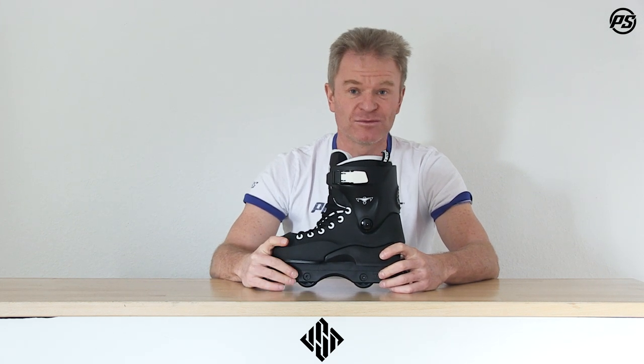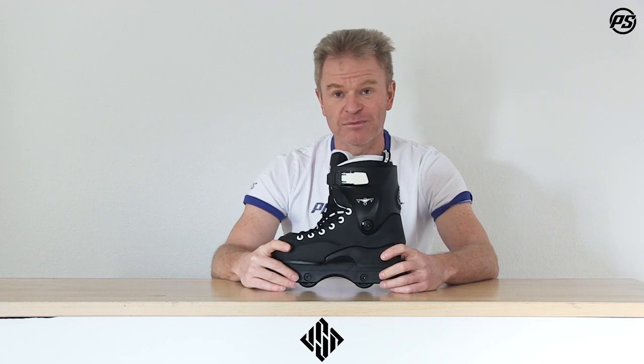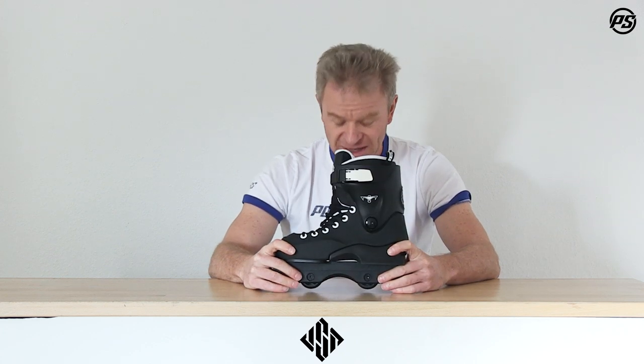Summing this up: a perfect skate for beginners, for smaller feet, girls and also boys, and a great price-to-value ratio too. Thanks for watching, stay tuned, and enjoy this skate with your first endeavors in grinding and jumping.